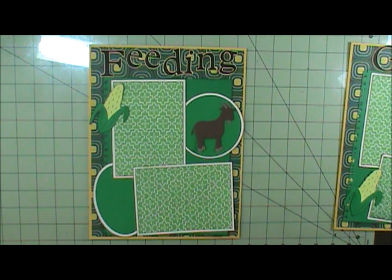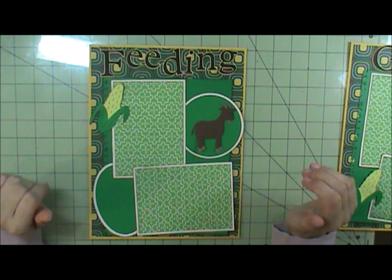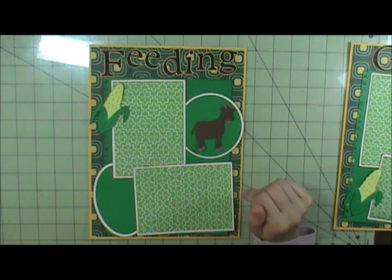I'm going to try to get this filmed. I just finished it, and I'm trying to get it filmed before my husband comes in from outside. Anyway, this is how my layout's going to look.